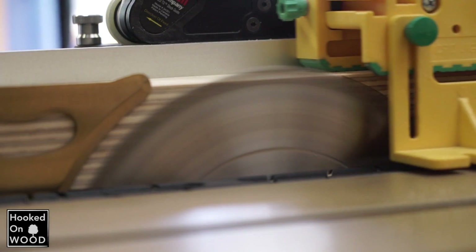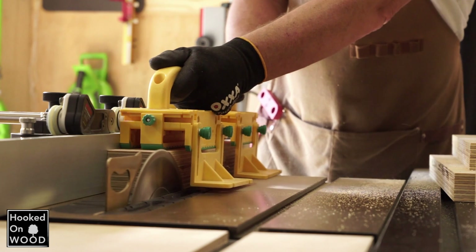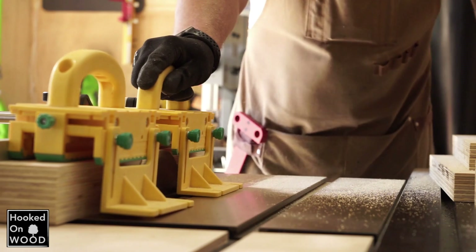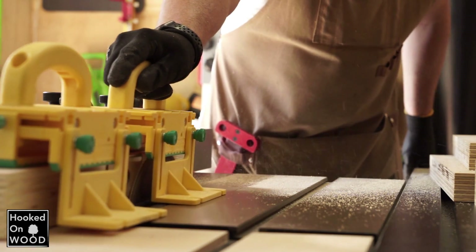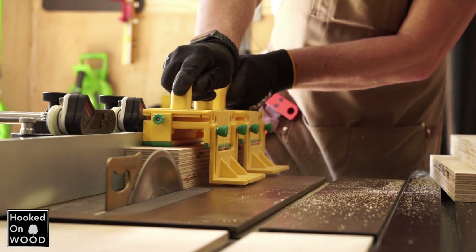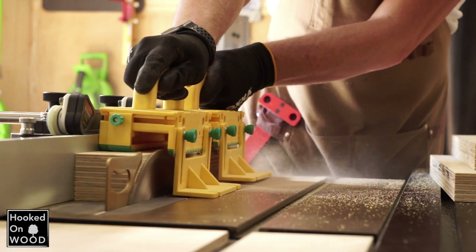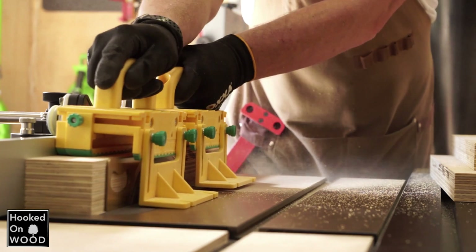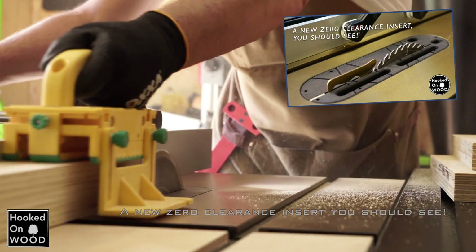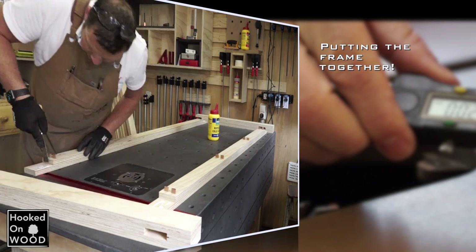Everything is flat and square and exactly the same size. Perhaps you will notice that I do this with relatively little dust, and that is because I use a different zero clearance insert. Watch how much dust the same cut creates with a regular zero clearance insert. And if you want to know more about this insert, watch my video — I explain why this one is so effective and how you can make this zero clearance insert yourself.